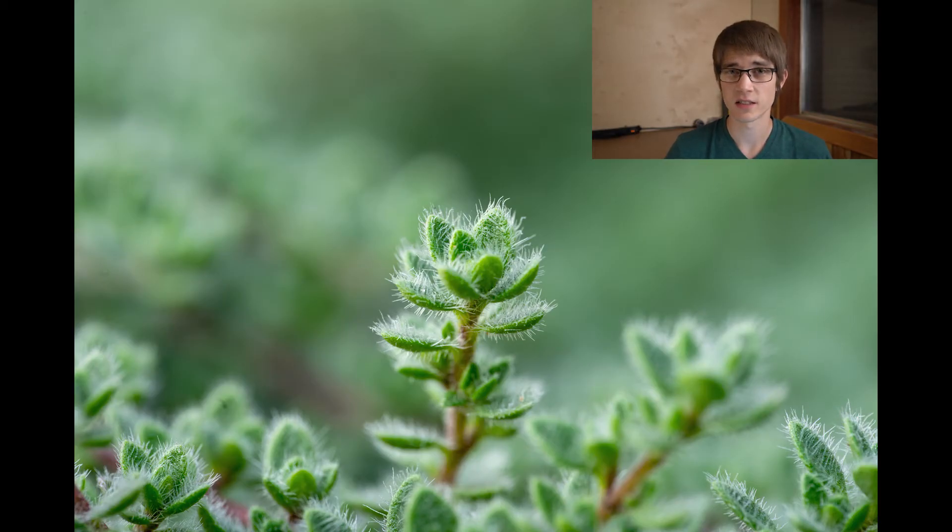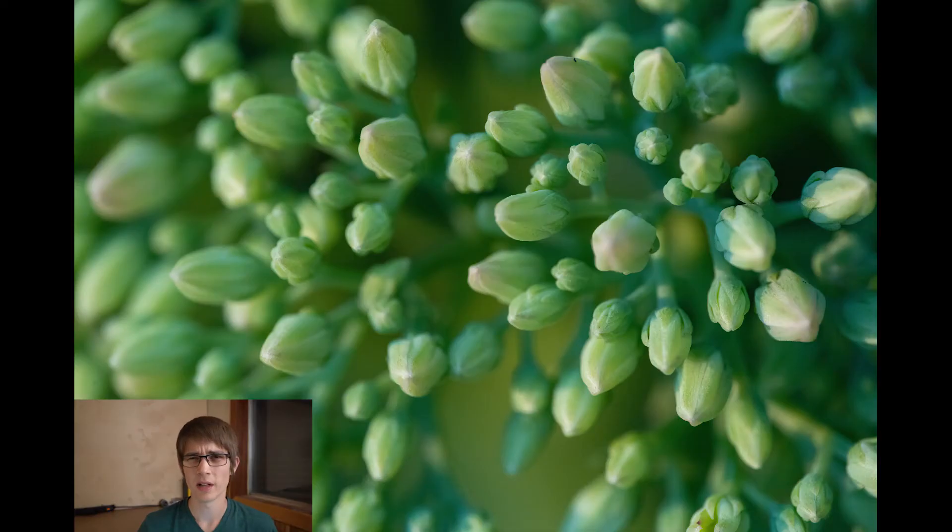Optically, this lens is fantastic. It seems very crisp, very sharp. I'm not really an expert in the pixel-peeping category comparing minutiae of chromatic aberration and whatnot, but I have no complaints with it so far.